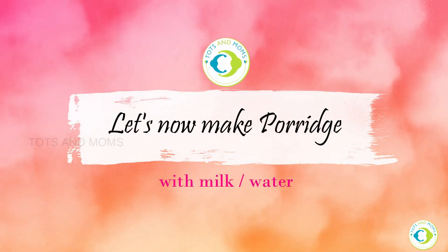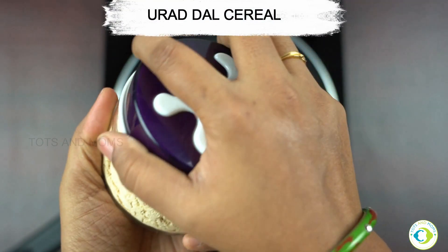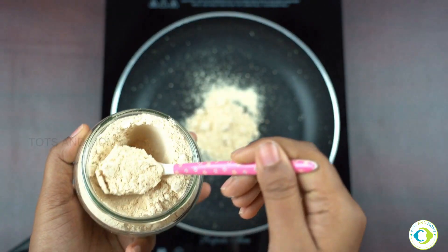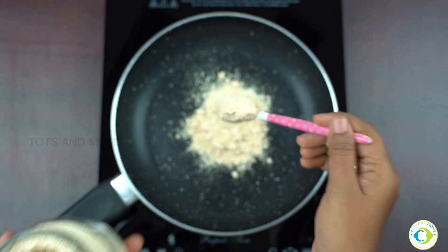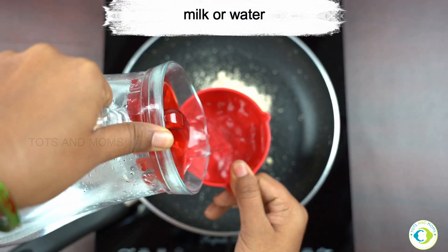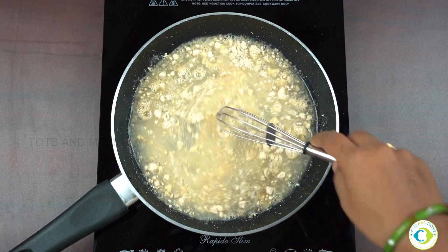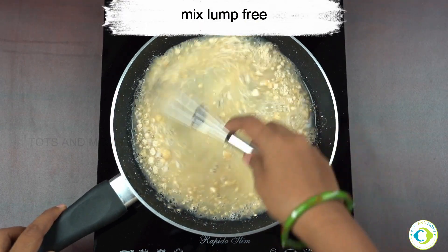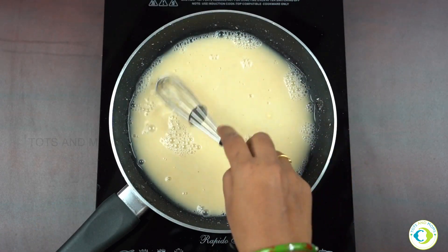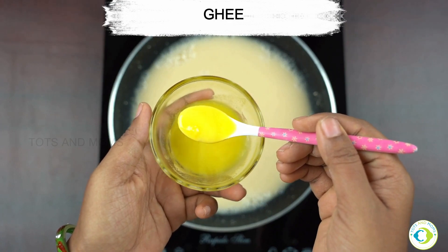Now it's time to make porridge out of this cereal. I'm taking a pan and adding Urad Dal cereal — about two tablespoons, which is sufficient for an 8 to 10 month old. Milk or water can be added now. I have not switched on the flame yet because it is very important to make any porridge without lumps. If you switch on the flame first, it would be difficult to make it lump-free. So I prefer mixing initially and then putting it on the flame.